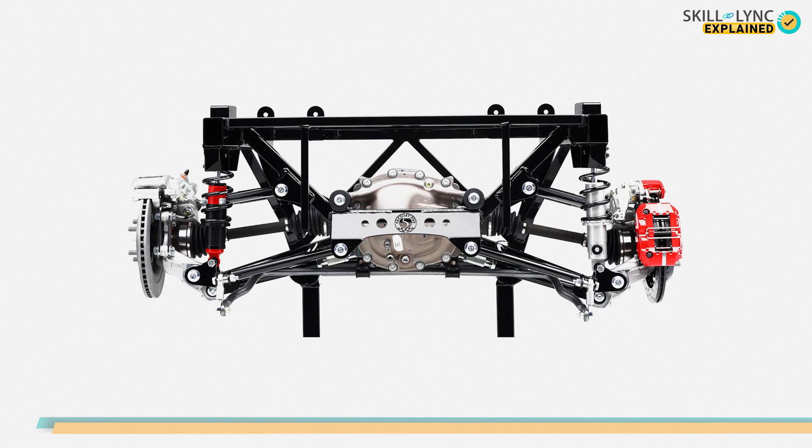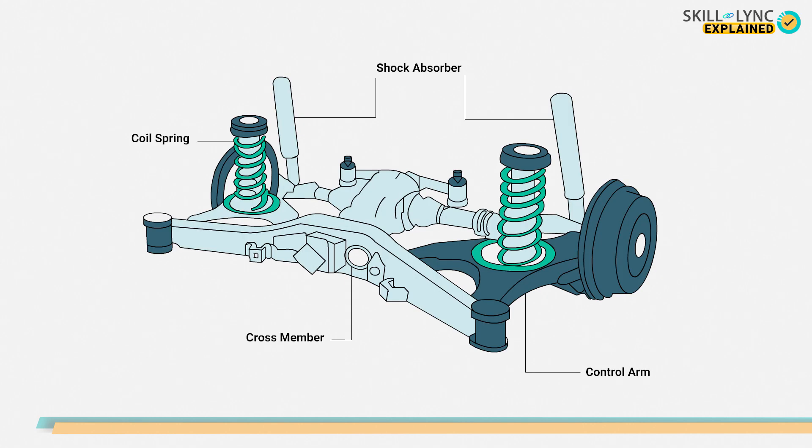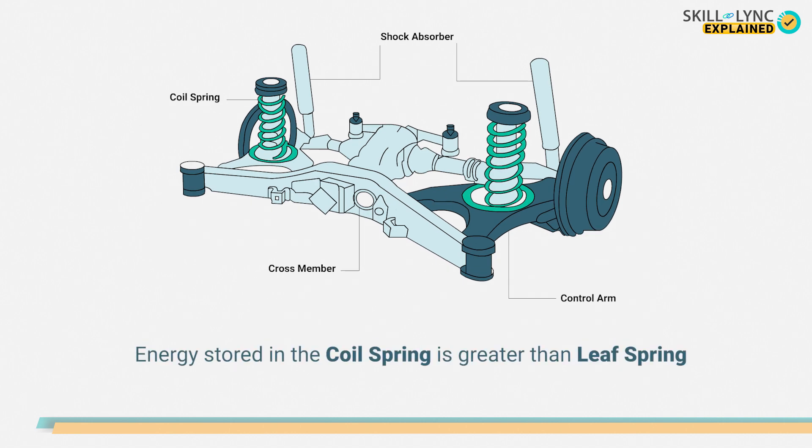The last type is the coil spring rear end suspension. Here, the coil springs are seated on pan-shaped brackets which are attached to the rear axle. Torque tube drives are also attached in this setup and the coil springs are not subjected to the driving thrust. The shock absorbers present here prevent the vehicle from rolling, and the energy stored in the coil springs is greater than that of the leaf springs.